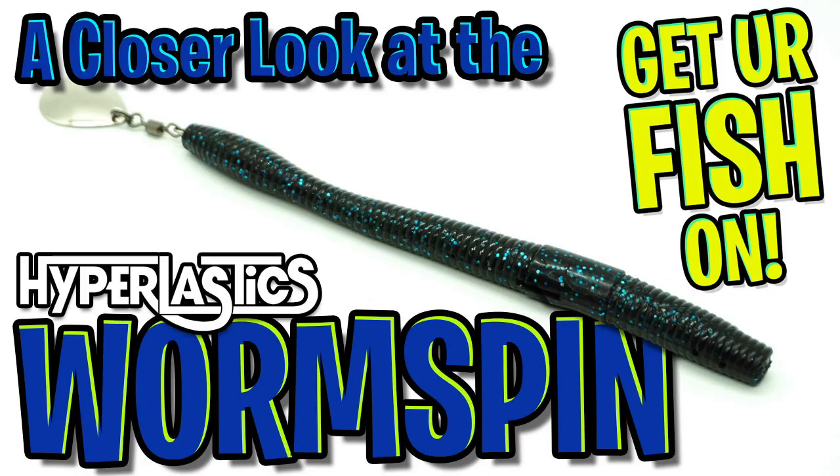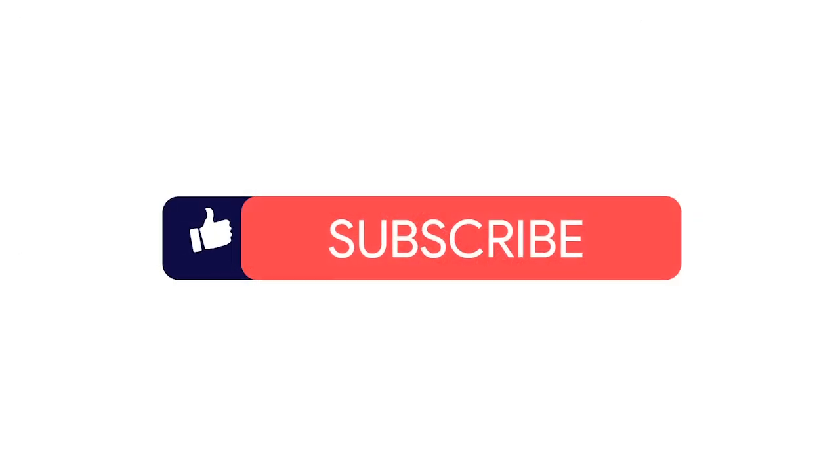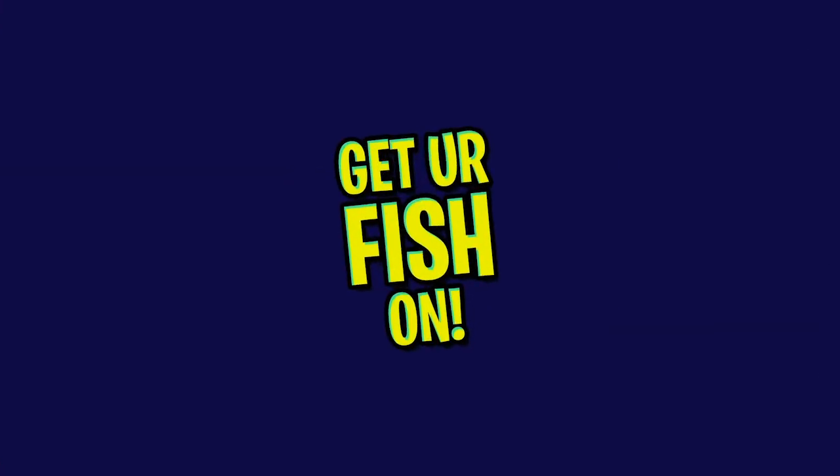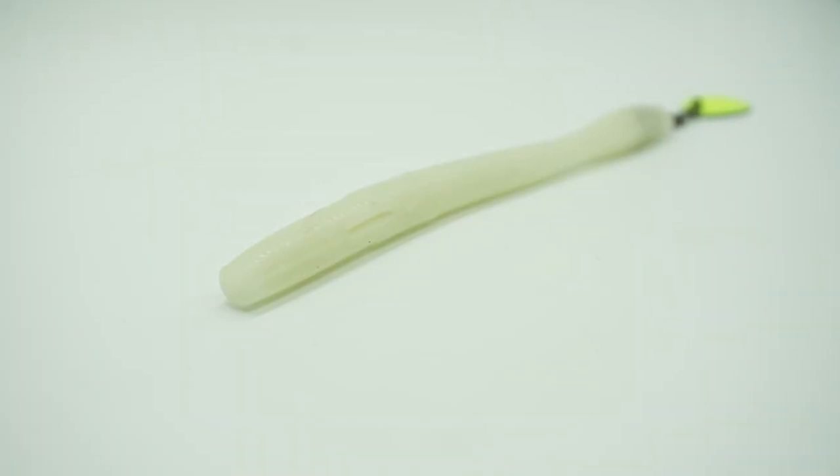Today we're going to take a closer look at the Hyperlastics Worm Spin. However, before we get started, make sure you click that subscribe button, like, comment, and click the notification bell so you know when the next video drops.